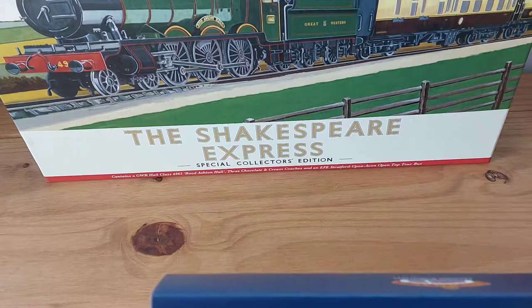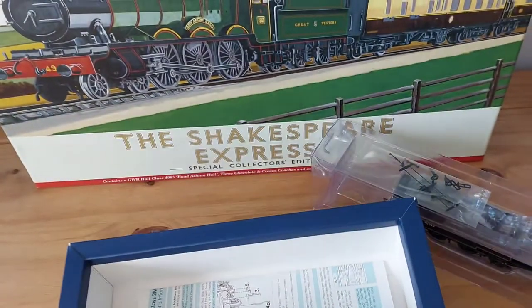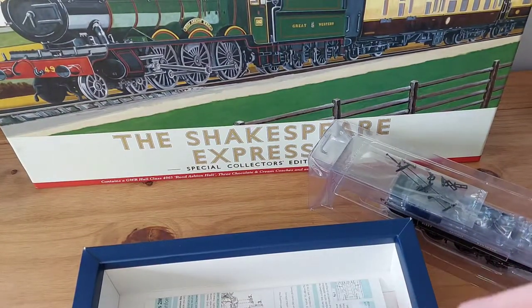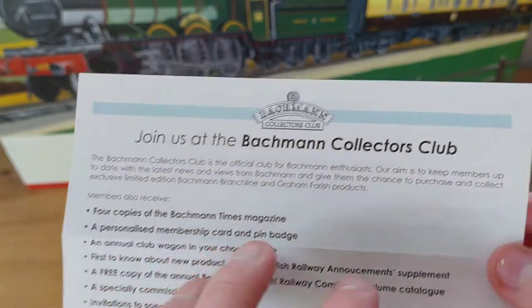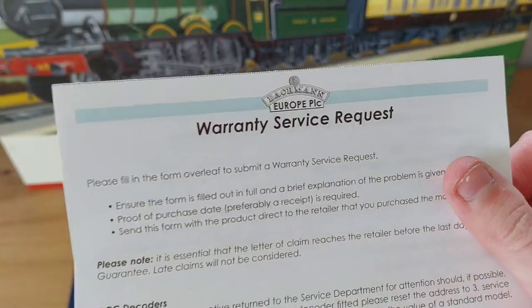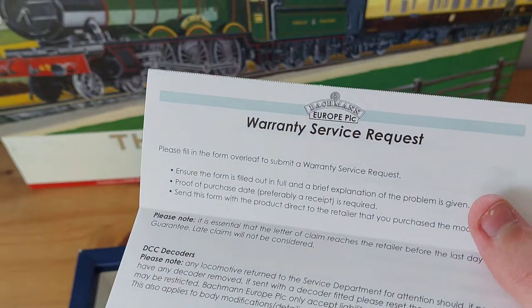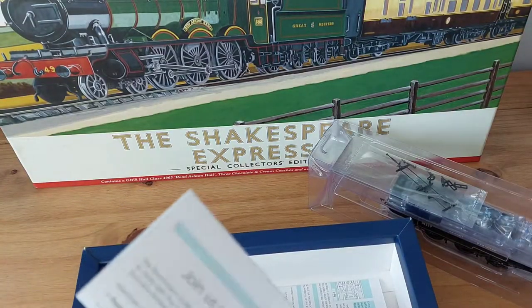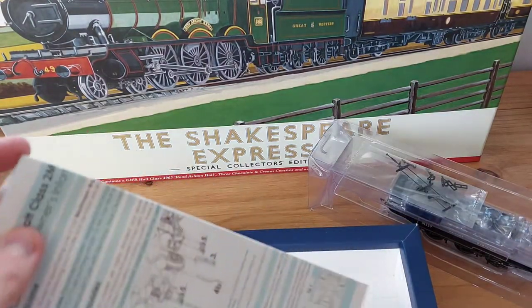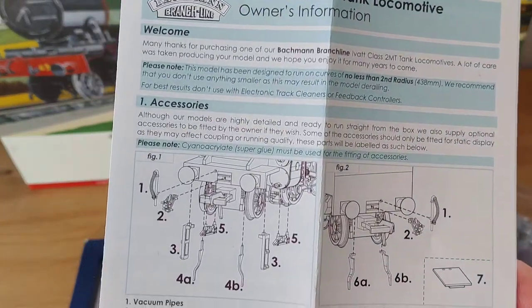Let's get on to opening this out of the box. Now that we've opened the box, let's have a look at the paperwork inside. Here is the Bachmann collector's club card, which you get with pretty much everything from Bachmann — basically trying to get you to join up. I think it's only included with locos and DMUs rather than wagons. Then here we've got the owner's manual, which is quite useful.